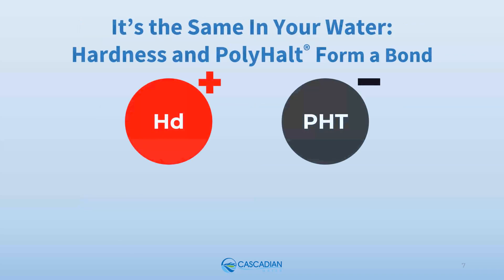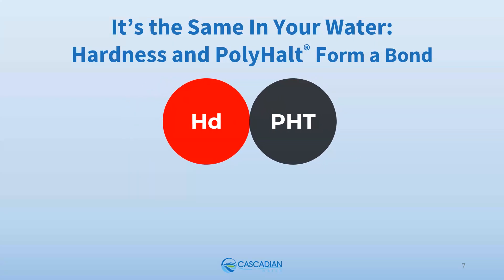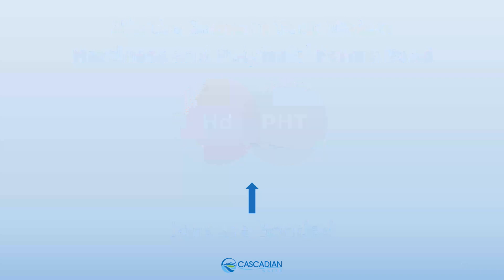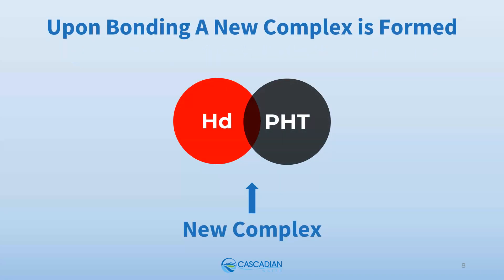The same thing happens in your water. Positively charged minerals come together with Polyhalt to share electrons and form a bond. Upon bonding, a new complex of hardness and Polyhalt is formed. Bonded hardness and Polyhalt share electrons, and the individual properties of both hardness and Polyhalt are changed in the new complex — creating new behavioral properties where old behavioral properties no longer apply.